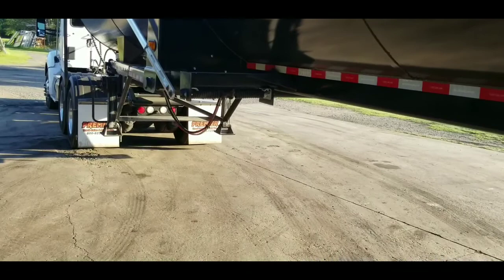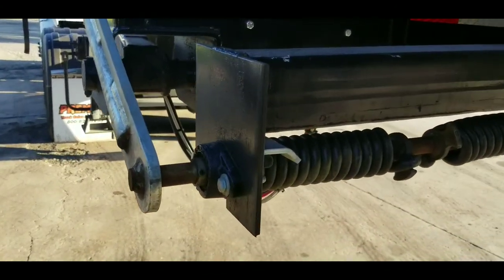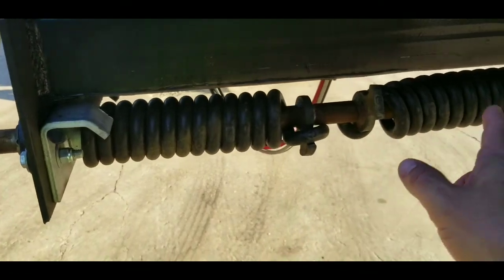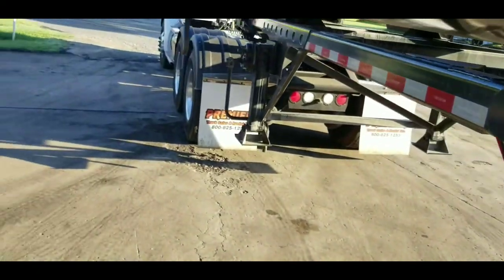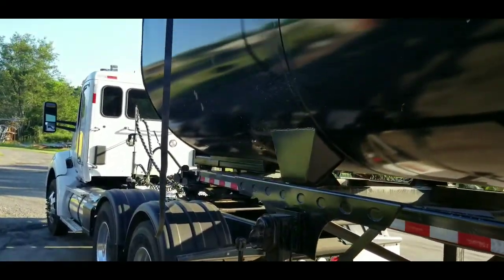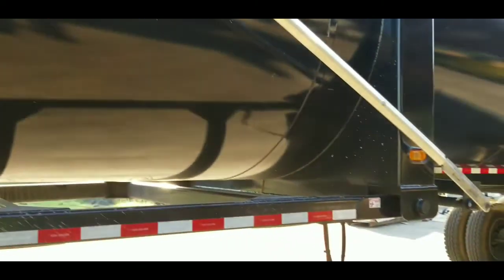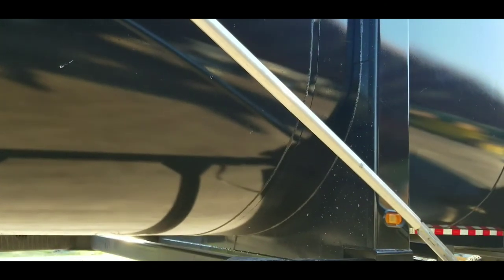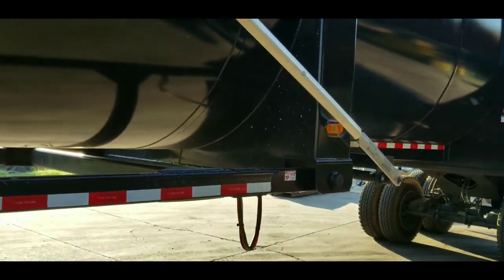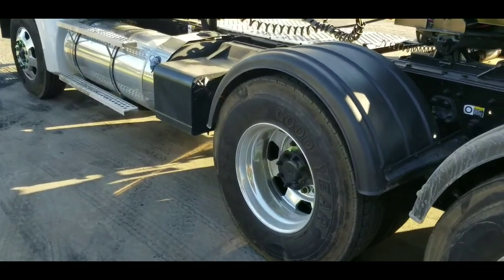This heavy duty support is for the tarp system. It came with a USA Tarps system, but we replaced it with this spring system. I did not like the USA tarp system as much — the spring pack on this one is more heavy duty. With USA Tarps, I was having to get out of the truck and push the arms up to the halfway point before the springs would take over. With this system, I don't have to get out of the truck or push the arms at all.